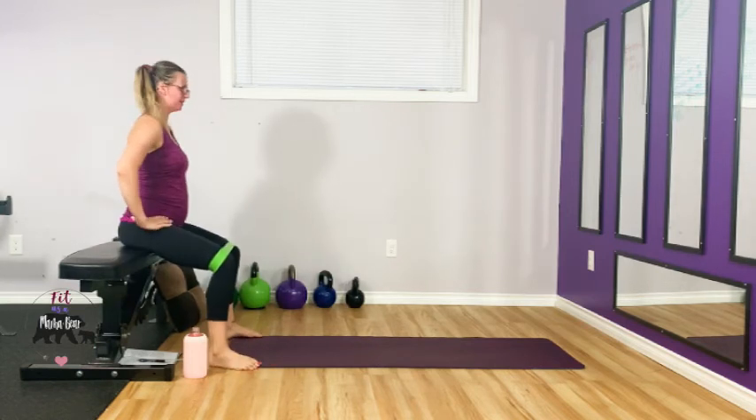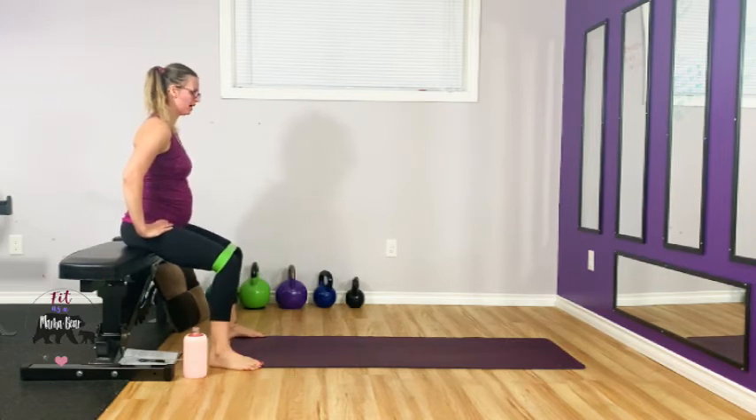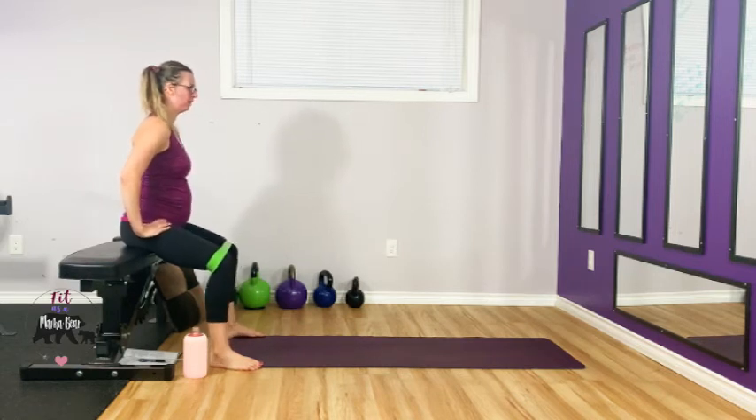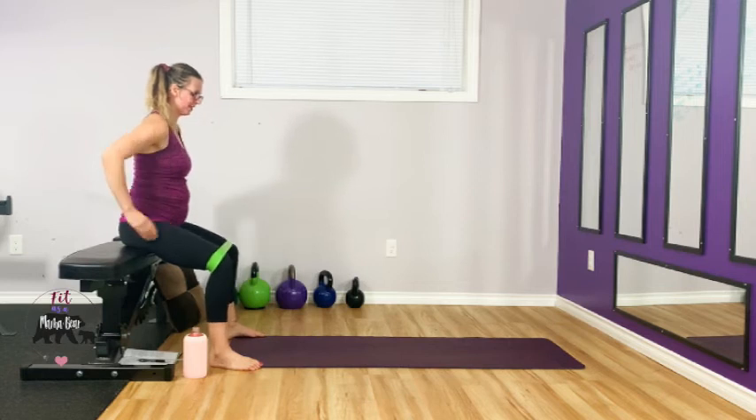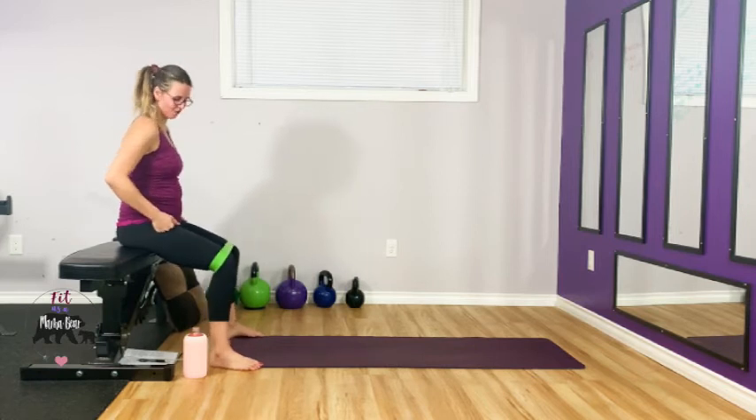Sit up nice and tall, let your knees cave in, keep your feet flat on the floor, don't roll the ankles — drive them out. Use your bum to do it. Keep going — ten more. You're getting toasty on the outer glutes, your hips. Five, four, three, two, one.